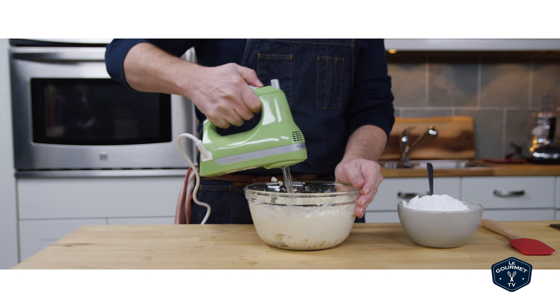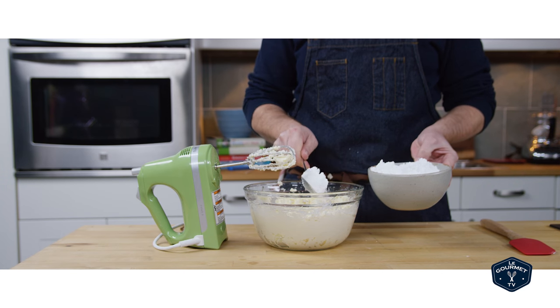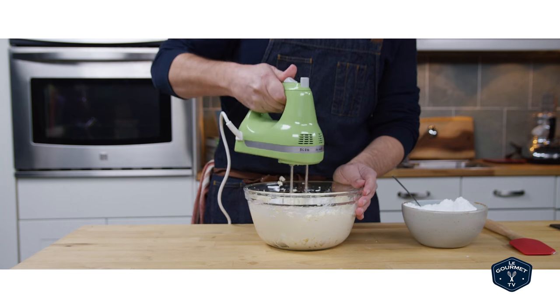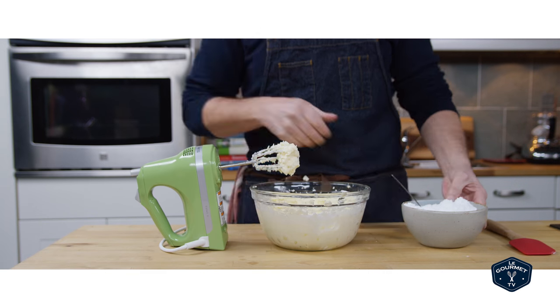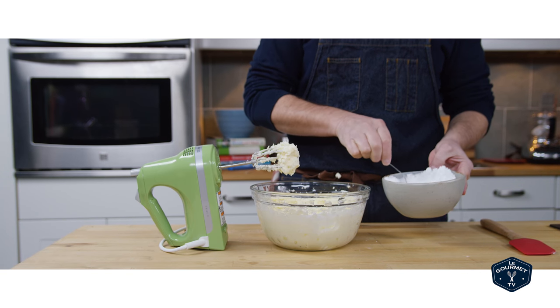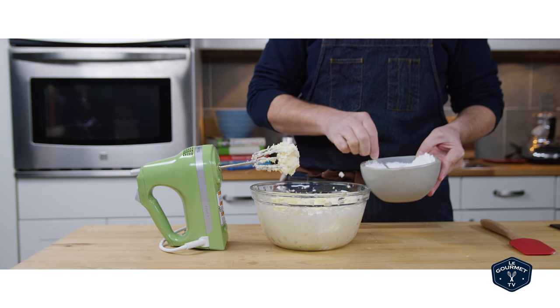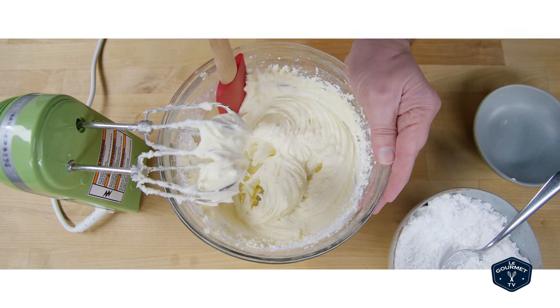Once you've got it light and airy, you start spooning in icing sugar — some people call this confectioner's sugar. Whatever you call it, just spoon it in slowly and beat it in. If you try to beat it in too quickly, it will go everywhere. I'll give you a range of how much to put in, but really it comes down to how sweet you want it to be, so taste it and stop adding sugar when you reach your level of sweetness.